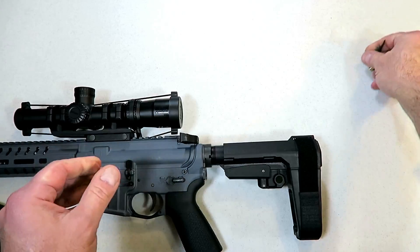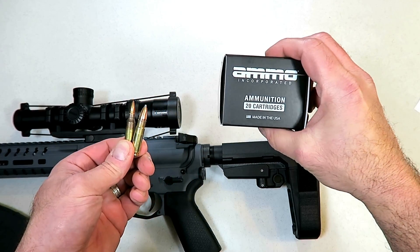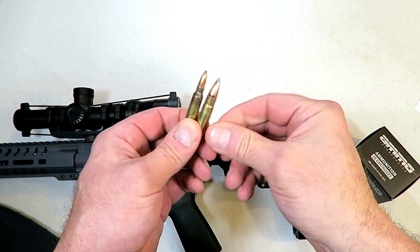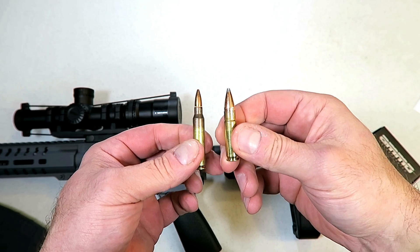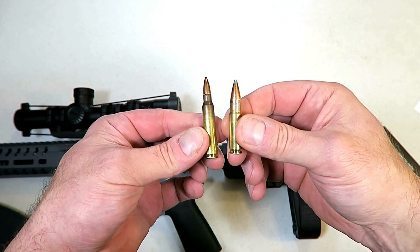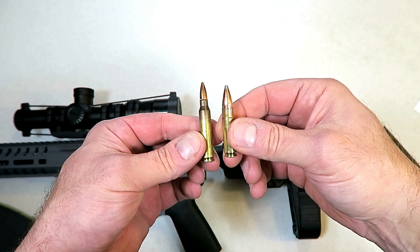The 300 Blackout that I used was from Ammo Incorporated — it's 110-grain soft point. Here's the 300 Blackout round I was using, and here's a 5.56 for comparison. The 300 Blackout is a little shorter, the bullet itself is fatter, it's a heavier bullet, and moves at right around 2,300 feet per second.